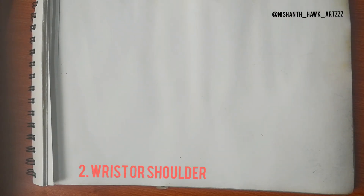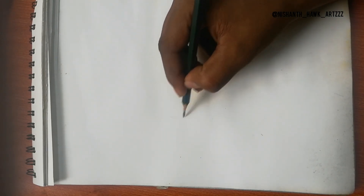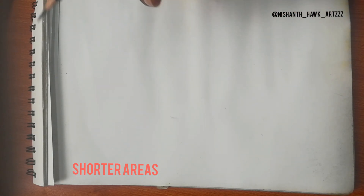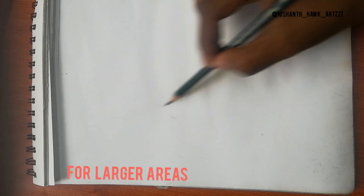Tip number two: depending upon your strokes, use your wrist or your shoulder. For smaller strokes and fine accuracy, use your wrist. For longer strokes — like hair or covering larger areas — use your shoulder.